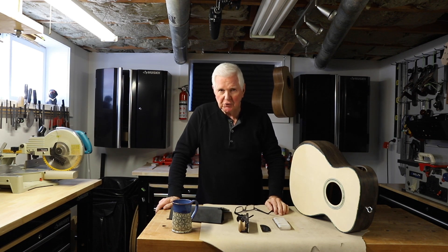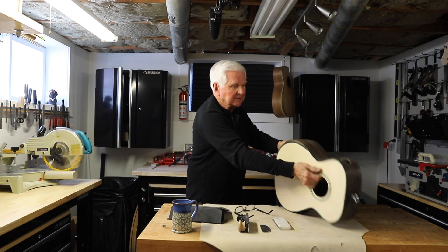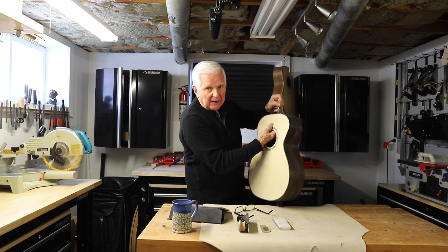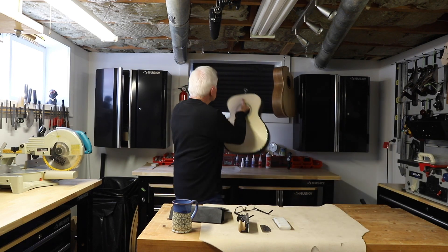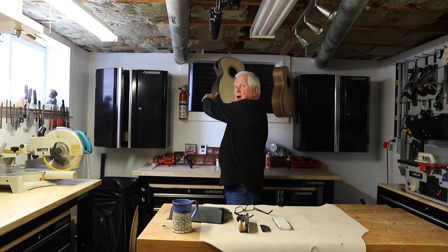I am Monty McKinnon and thanks for joining me today. I realized just the other day when I took this and hung it up — I looked at it and the armrest and I wasn't paying any attention. Then I realized I forgot to show you how it is that I carved all the armrest. So that's what we're going to do today, coming up right after the intro.